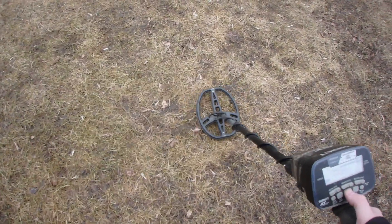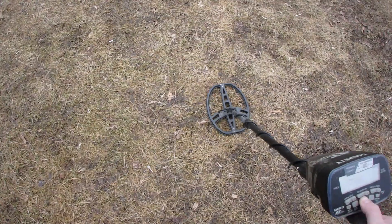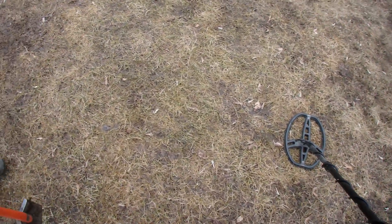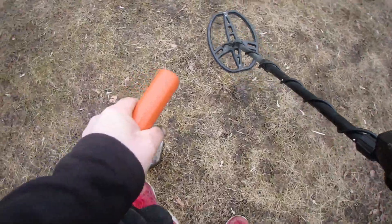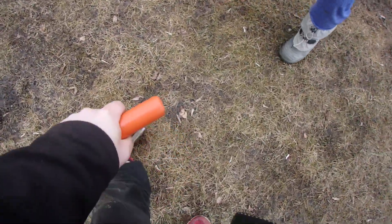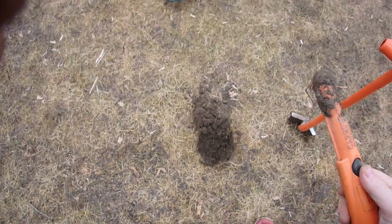We got ourselves a nice 80 signal — 83, 86. Figured we'll dig it together. Shovel, Sharon — thank you. Sorry about the background noise, this school is near a highway. Miss Sharon, can you take the detector? Thank you. So you guys think this is gonna be trash or treasure?